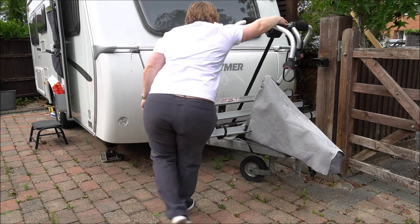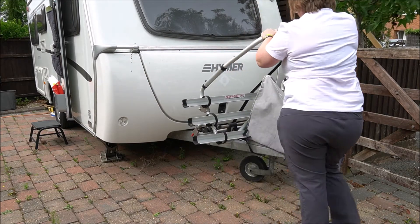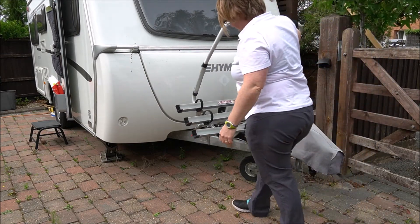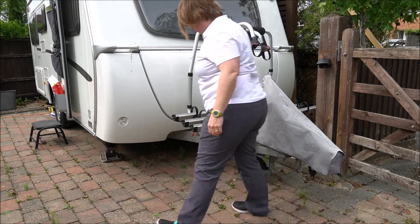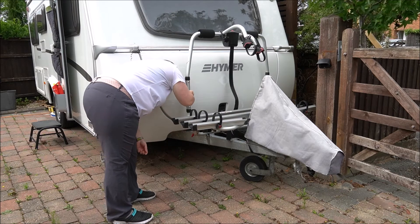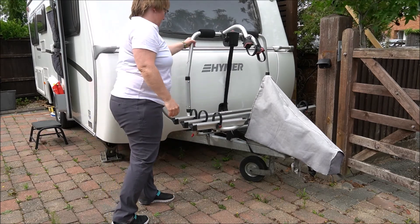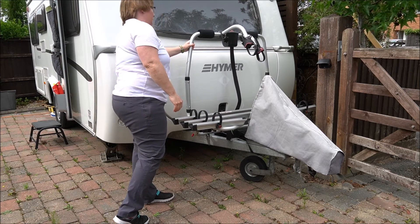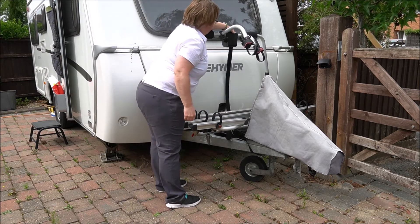We've done thousands of miles with this thing in place, both loaded and empty, and I've got no evidence of any issues. But given the really significant impact of this risk if one of the little plastic clips were to give way, I would definitely recommend running a ring of duct tape around the top just to be absolutely belt and braces about it.